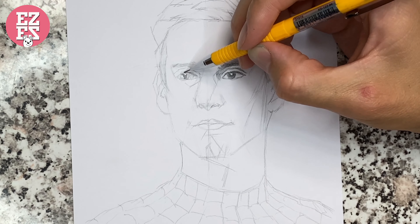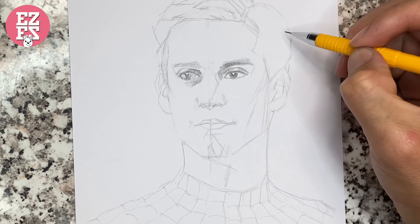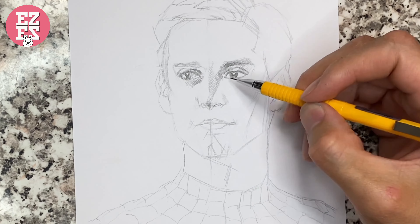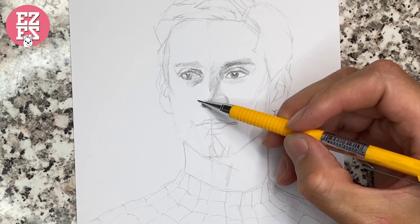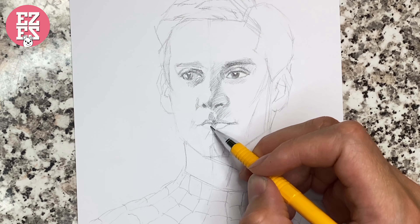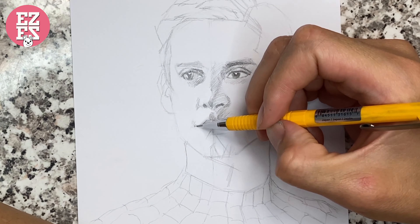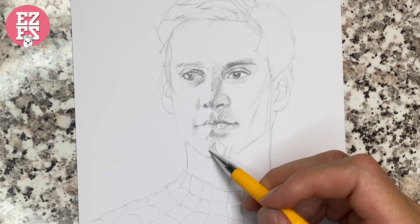Add the dark part from the eyes, then the nose, and add the lips. Now Tobey Maguire is coming.